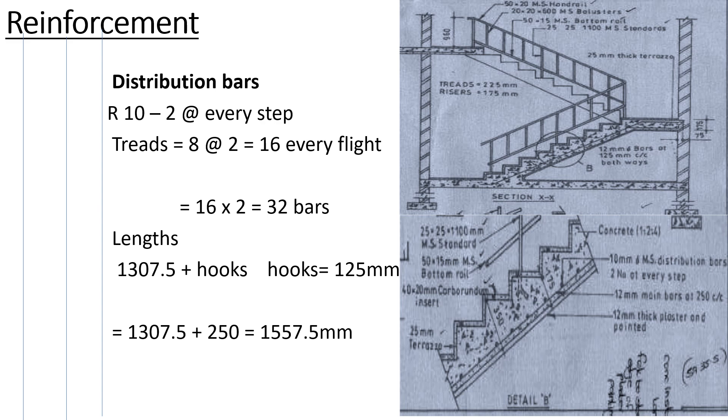Now let's go to the distribution bars. We have two at every step — that is what we've been told: 10 millimeter mild steel distribution bars, two at every step. So every step has two bars, and our steps are eight as calculated in the previous video. Eight steps multiplied by two gives 16 per flight. In the first flight we have 16 and in the second flight we have 16, so 16 by 2 gives us 32 bars in total.